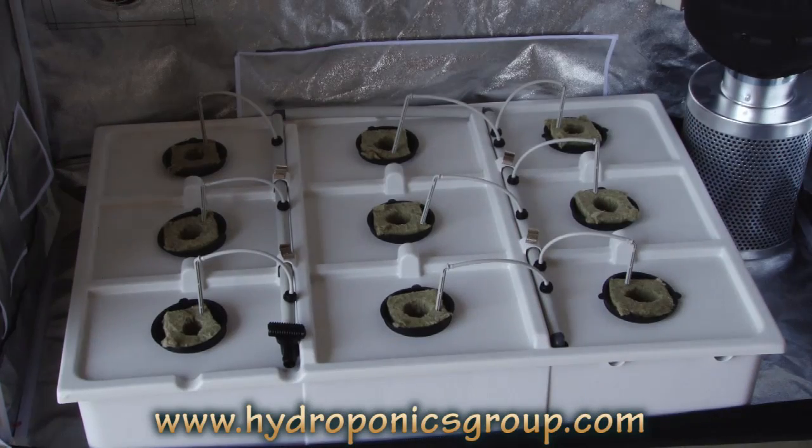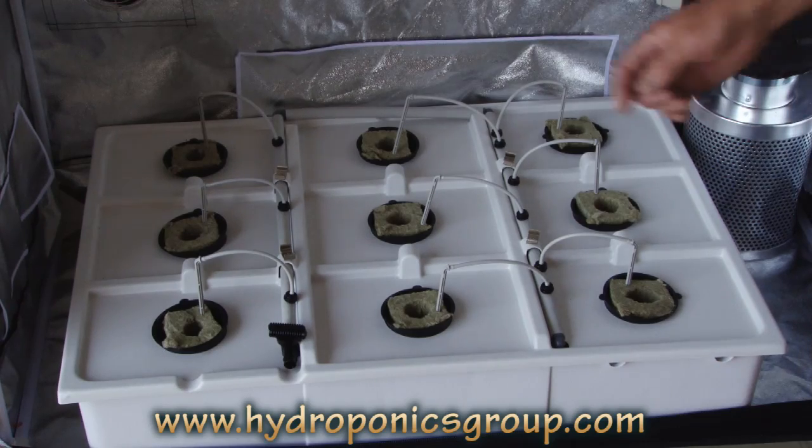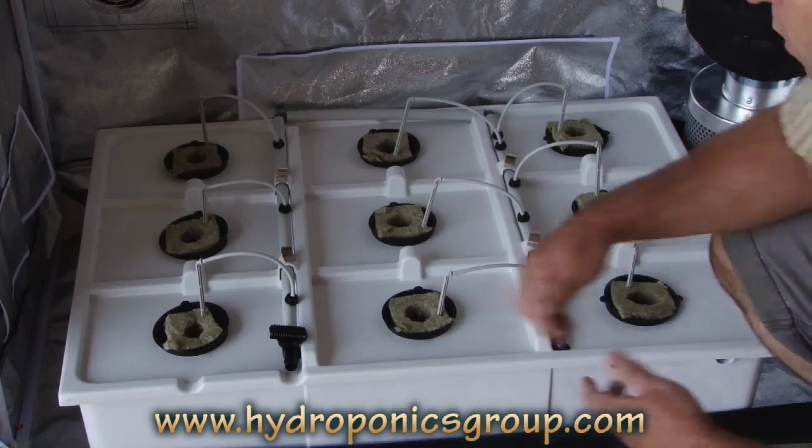Here is our Bud Buddy Hydro Tub. As you can see, it's a nine-site hydro tub. It comes complete with air pump, water pump, drip emitters, netted pots, and grow medium.